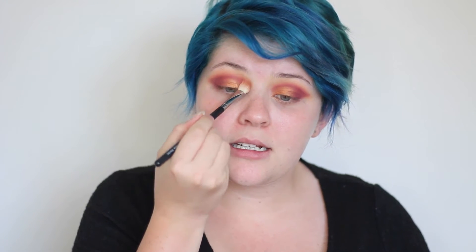I'm going to be taking more of that Morocco shade on this brush and just making sure all of those edges are blended. I'm barely touching my eye with my brush at this stage — going really lightly because I don't want to disturb it too much.